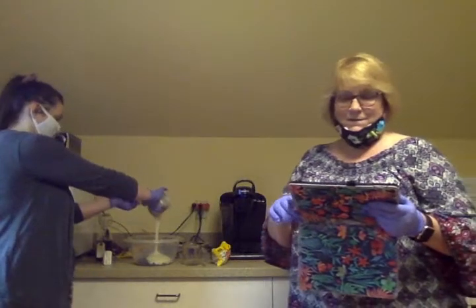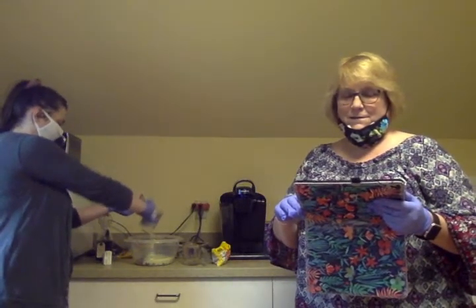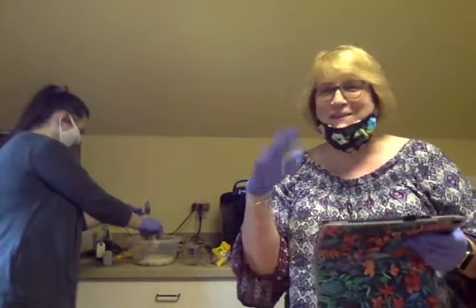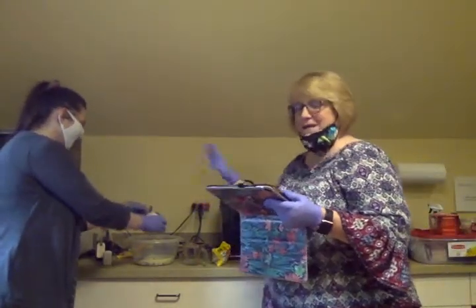Just pour that right in — nice and thick. Actually, this was the sweetened condensed milk; first we were supposed to melt the chips. Don't mind us, this is all new. So we're going to stir it and melt it.